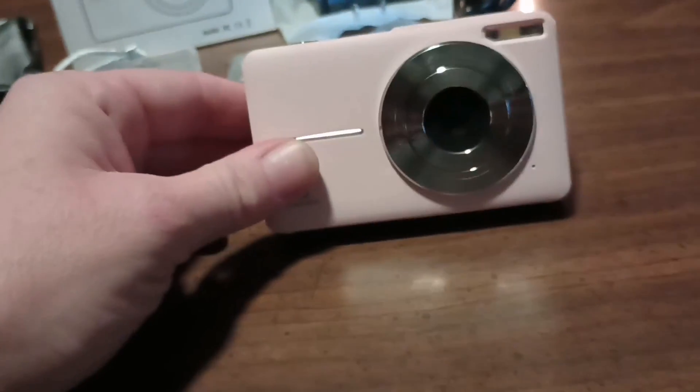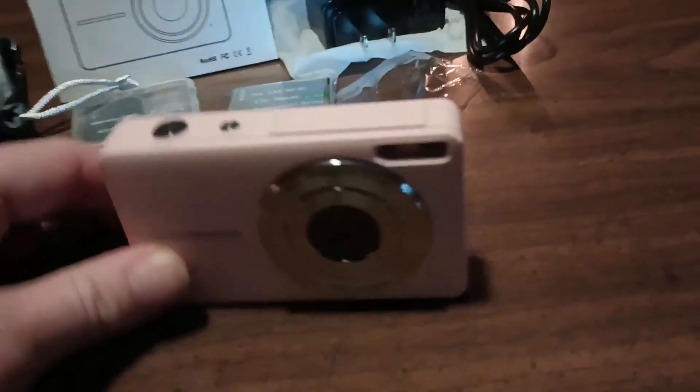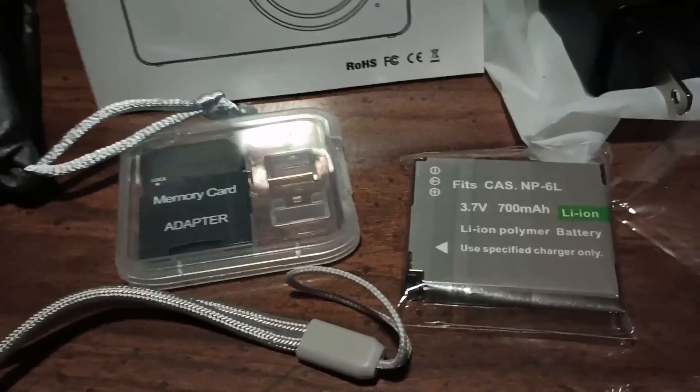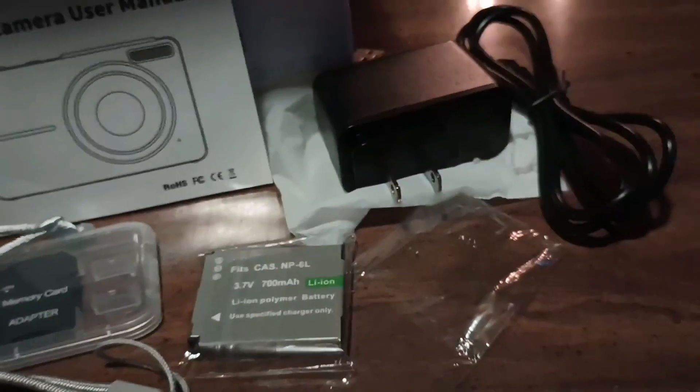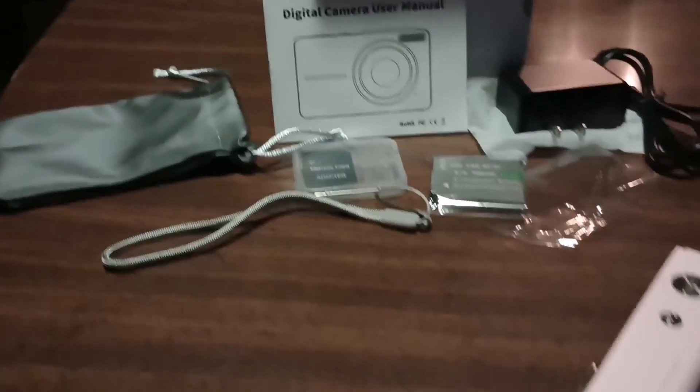When it comes to portability, this camera is a winner. Its petite body is lightweight and small enough to fit in your pocket, making it perfect for travel and everyday use. Plus, it comes with two large capacity batteries that can last for up to a month with regular use. The automatic turn-off setting helps save energy during vacation trips and camping adventures.